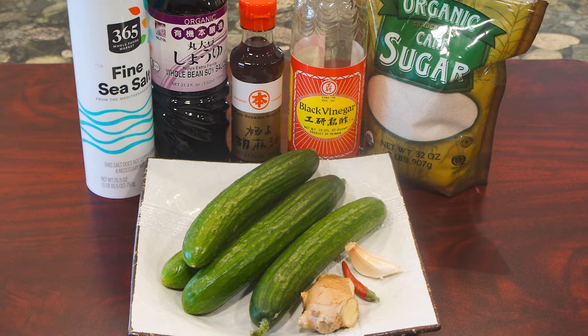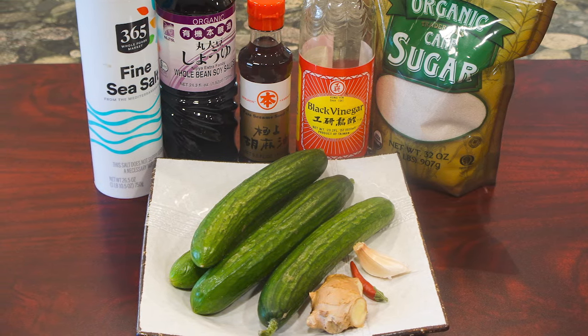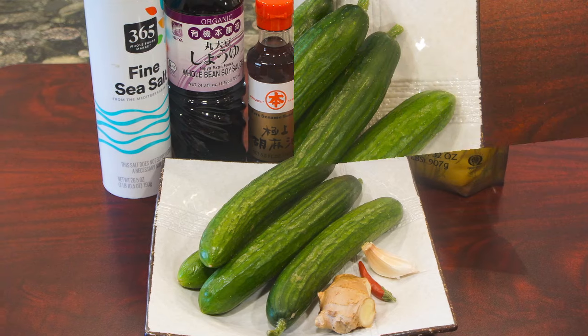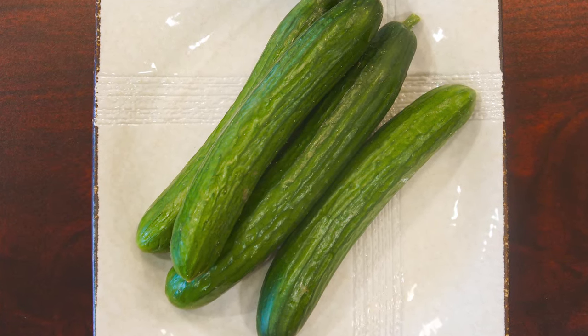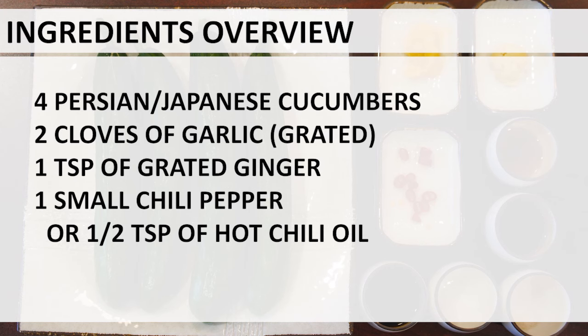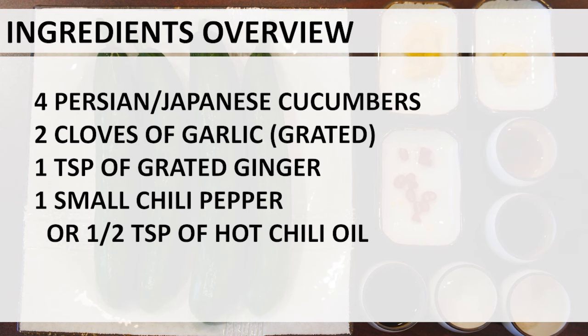Here is the ingredients overview. I use Persian cucumbers because they have thin skin and very little seeds. They also taste very close to the Asian cucumbers. Make sure you rinse the cucumber before using.